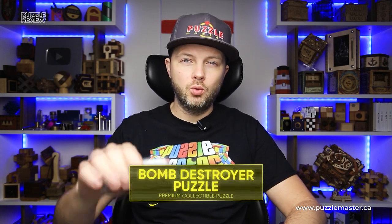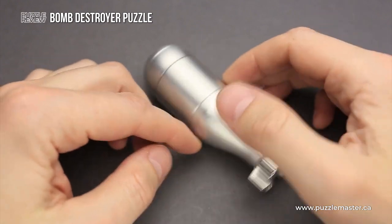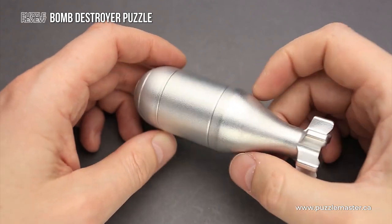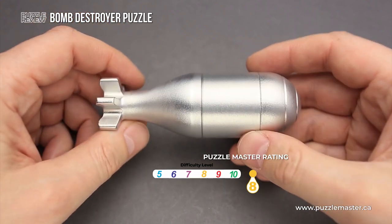Hello and welcome to Puzzle Master's product review. Today we will be taking a closer look at the Bomb Destroyer puzzle. This puzzle was designed by a puzzle designer from Ukraine, who calls himself Engineer Bruns. The difficulty level of the Bomb Destroyer puzzle is 8 out of 10 on Puzzle Master's difficulty scale that runs from 5 to 10.